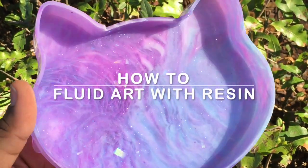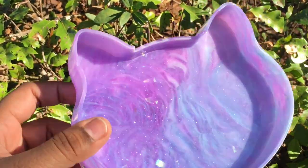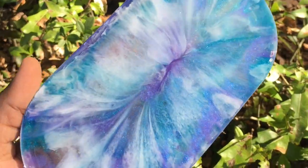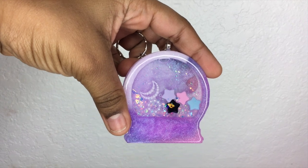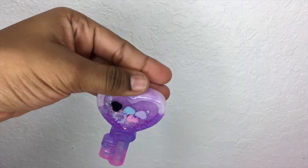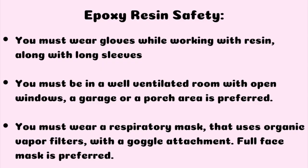Hey everyone, welcome back to my channel Sweet Art Crafts. In today's tutorial I'm going to show you how I got this effect on my trinket trays. I actually did this on some keychains from my shaker charms tutorial and you guys kept asking me how I did this. I believe it's called fluid art, and I got this idea from Seven Star Shop on Instagram.